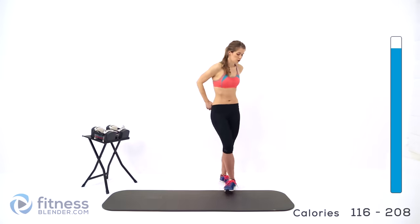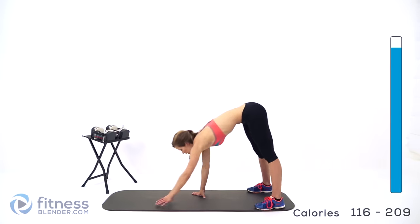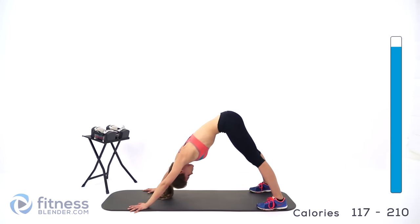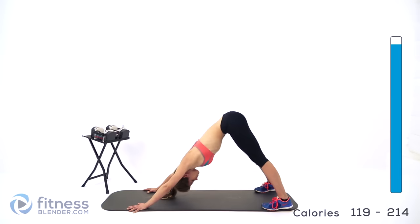Now we're going to walk out into a downward dog. If you have a mat or a soft surface, you're going to want to move to that. Walk down nice and slow. Try to keep your heels as flat on the ground as you can — it's okay if you can't get them quite flat, just do your best. Try to press your head down in between those shoulders. Just breathe here for a couple of deep breaths. Walk back and forth a little — this is a good stretch for your hamstrings as well and those calves.